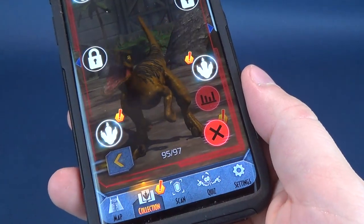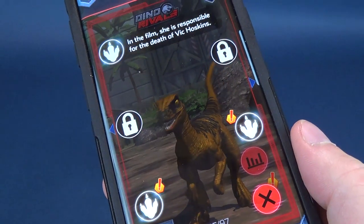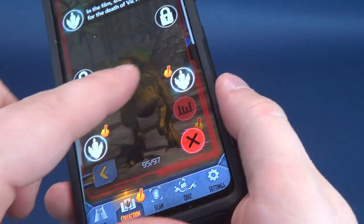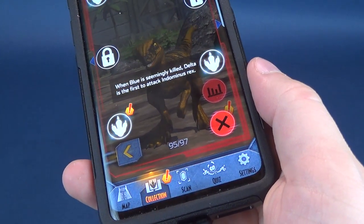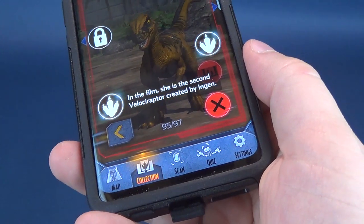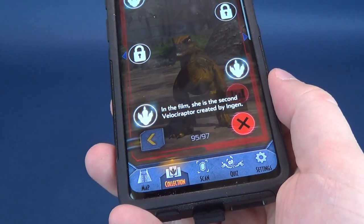Let's find out some more stats on Delta here. In the film she's responsible for the death of Vic Hoskins. When Blue is seemingly killed, Delta is the first to attack a Indominus Rex - probably why a lot of people remember Delta so much. And last but certainly not least, in the film she is the second Velociraptor created by InGen.